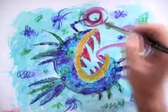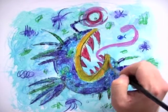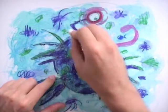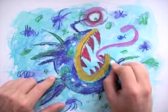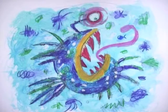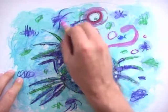Sometimes when I draw with watercolor pencils I feel like mixing in a few other types of materials, like this one for example - an oil pastel. I touch a bit of white here and there as I feel like, and then I grab a pink oil pastel and continue.